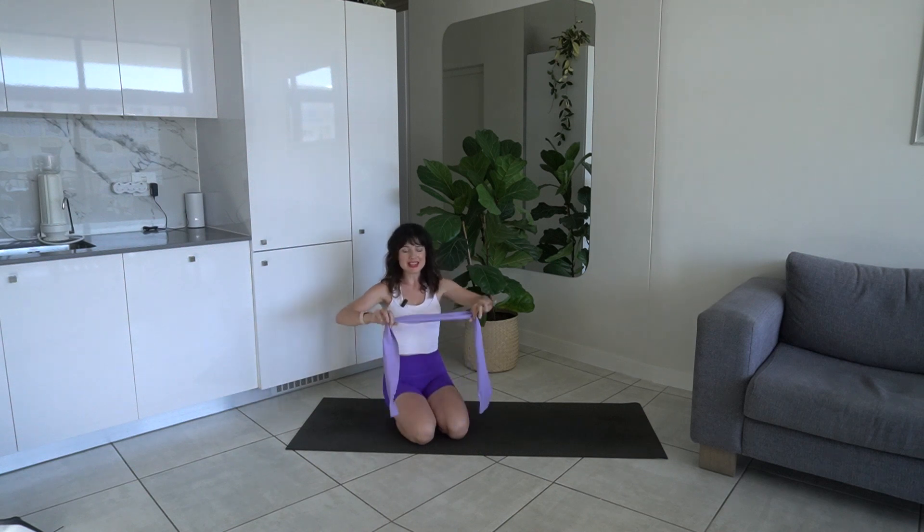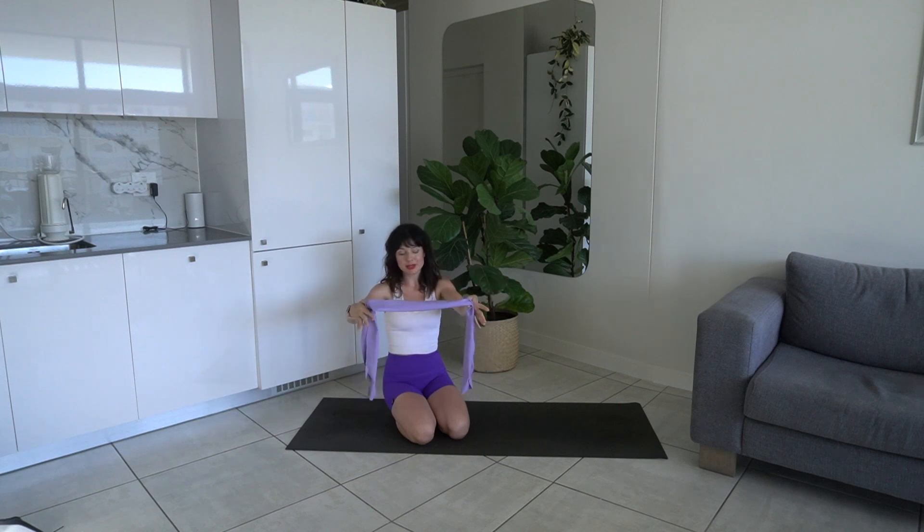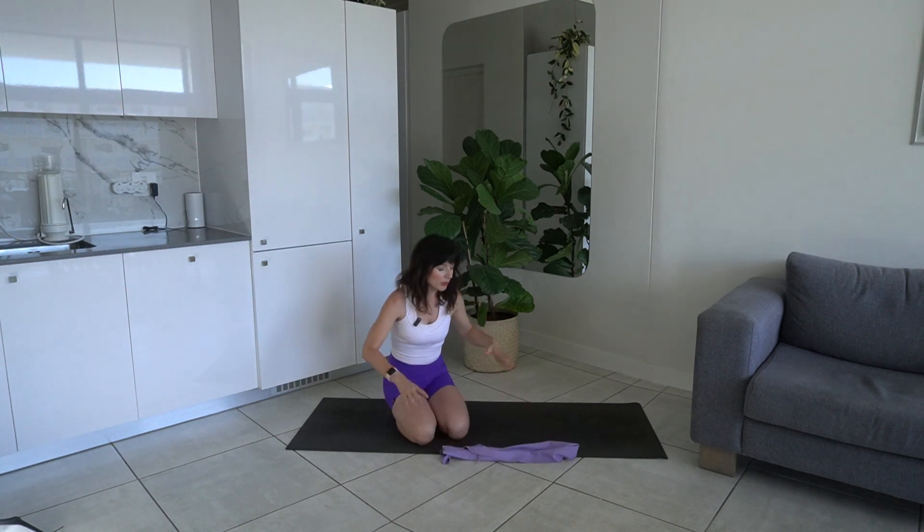Hi everyone and welcome to this Pilates workout using a thera band. My band is about medium weight, it's not very long — I would like a longer one but I can't find one here in South Africa. We're going to use this band to support us in some exercises but also to make it more challenging in others. We're going to start with an arm warm-up before we use the band.